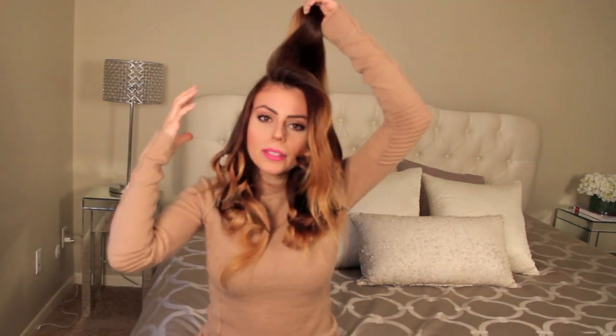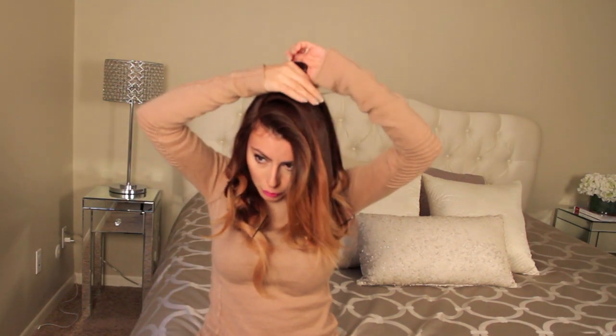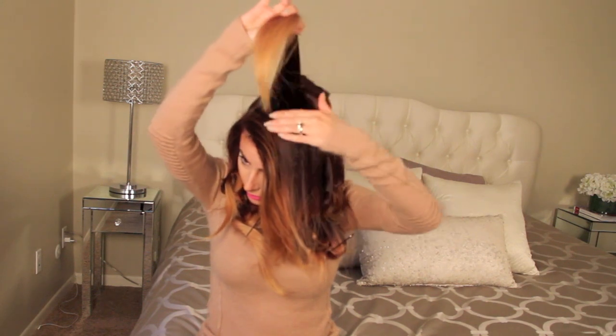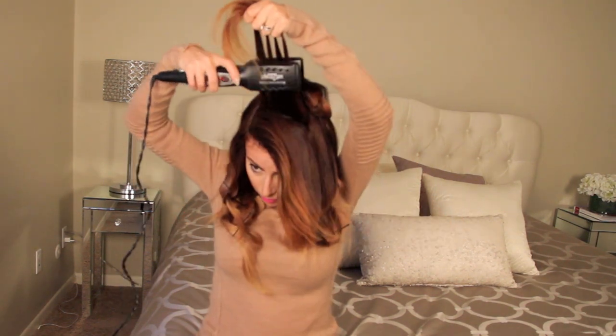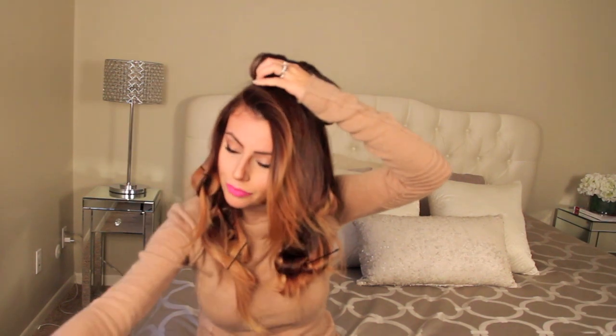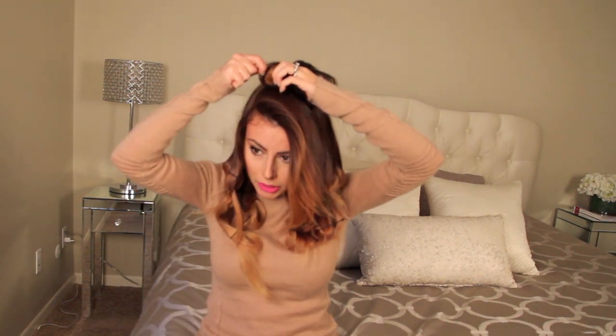I'm going to work on the section in my crown area first. The higher up I get, the closer I bring the curls to the root, and that will give you more volume. With this section, I'm going to bring it all the way to the root and secure it right at the bottom. I'll take the other section and do the same thing — bringing it all the way down, securing it to the root, and letting it cool and set.